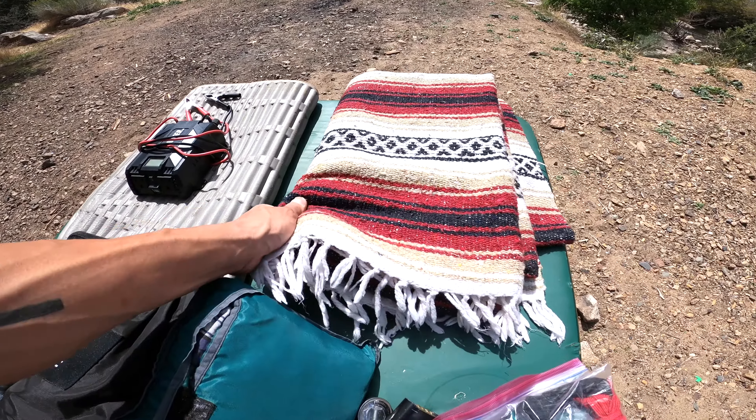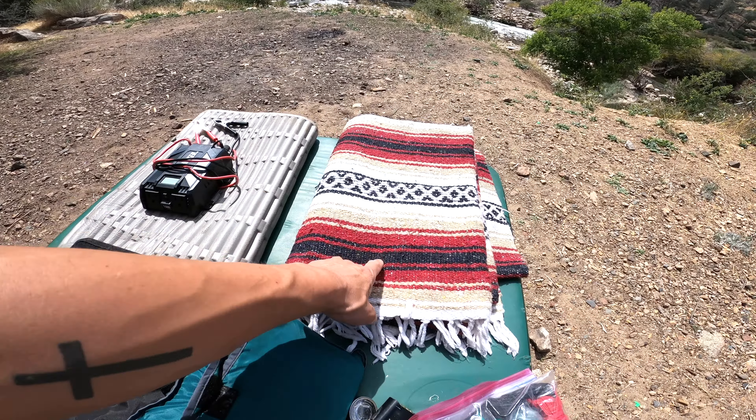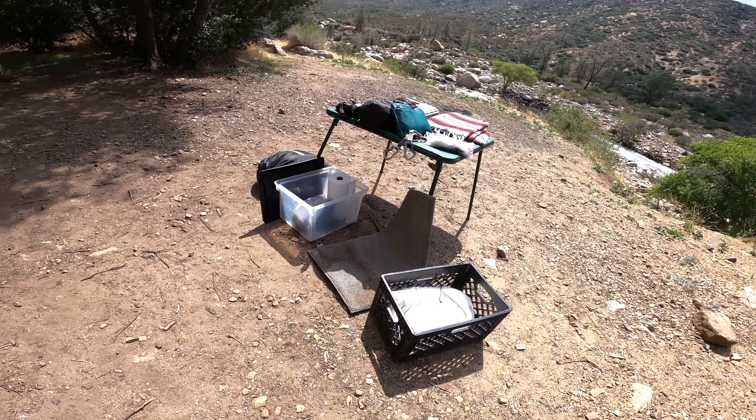This heavy-duty blanket — it's really rough but it works well — I bought at a thrift shop for twelve dollars. That's pretty much all the gear I use every time I go solo camping. It's not a lot, which means you can do it too.